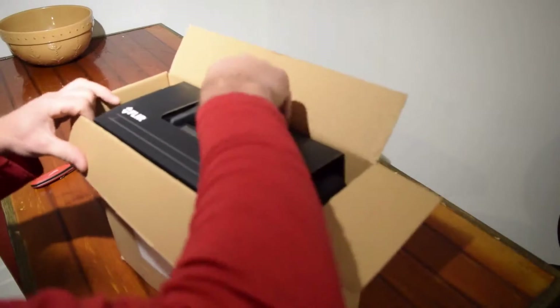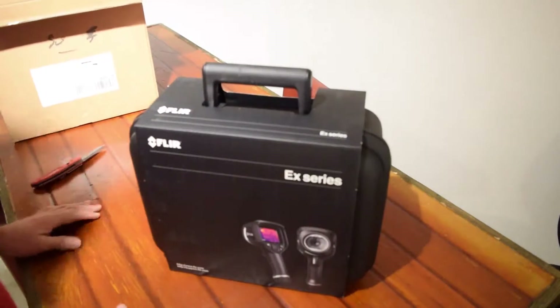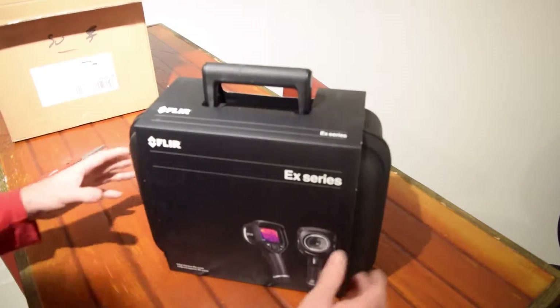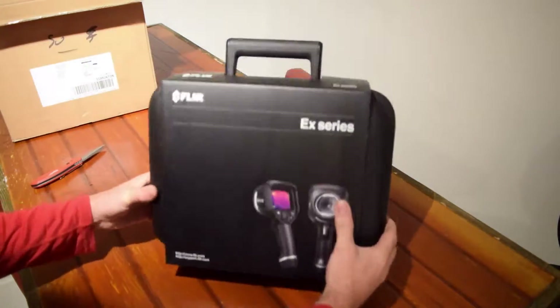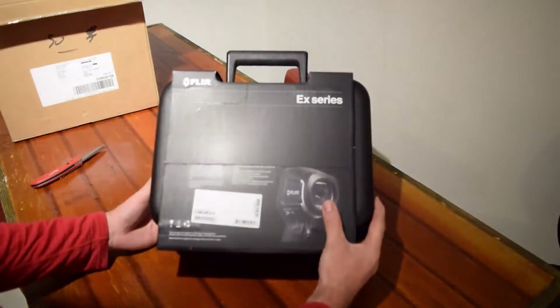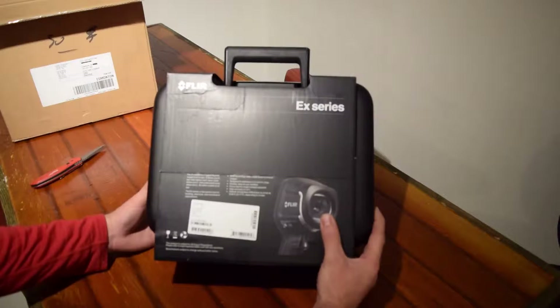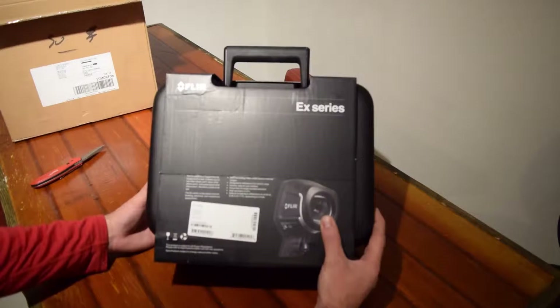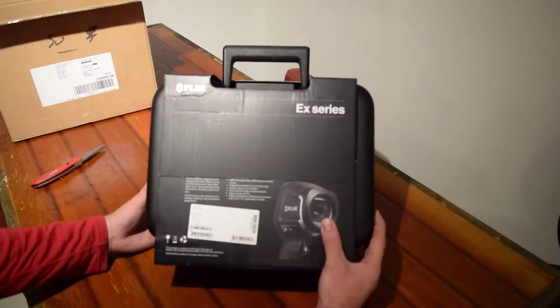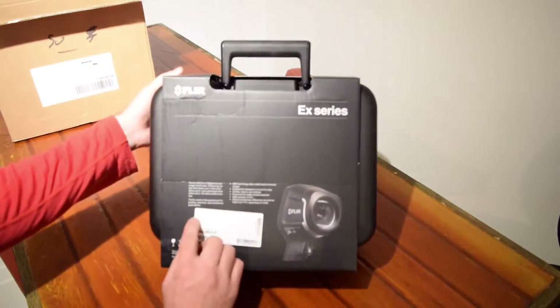Flare is world renowned for their thermal imagers. A well wrapped cardboard box. A good blow molded case. The EX series — a rugged thermal imager built to last. It allows you to see what others can't, learn what others won't, and understand what others don't, all within a blink of an eye. Serial number, model number — Flare E6.